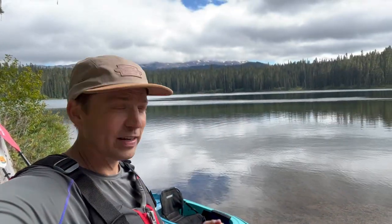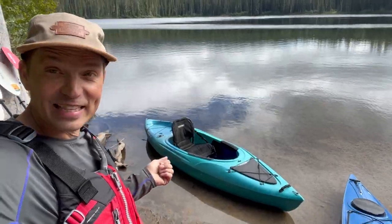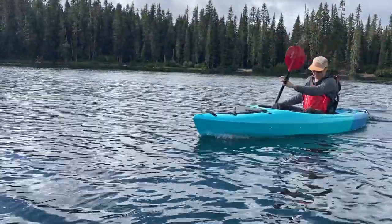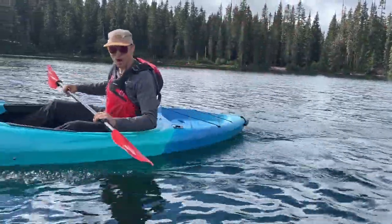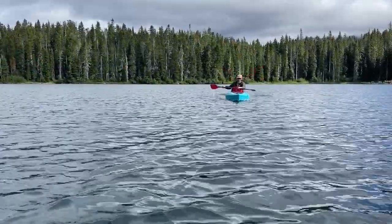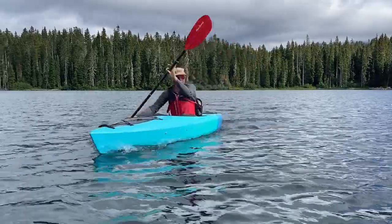I found a perfect little lake up here in Washington that I'm going to take this Lifetime Tundra out. Rock solid. You can see here that the boat does track pretty well and I'm able to get a nice efficient stroke.